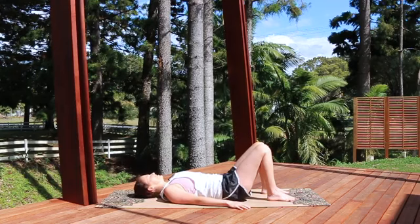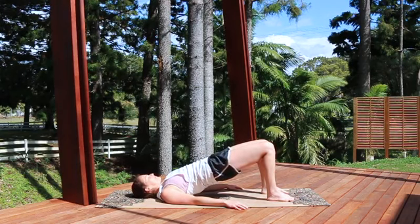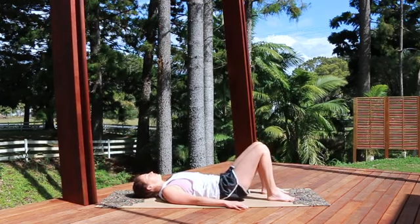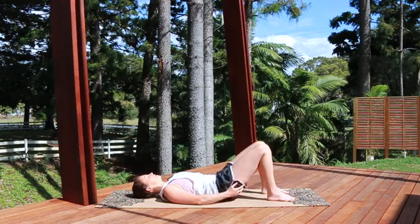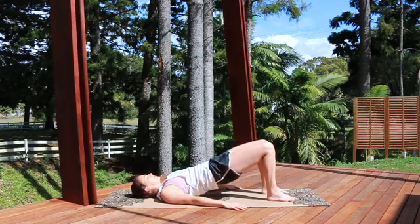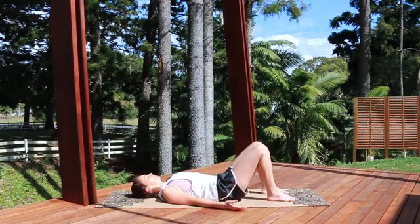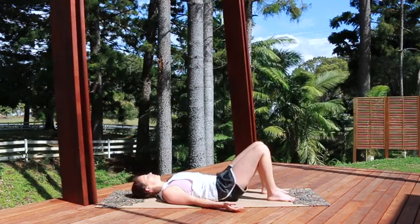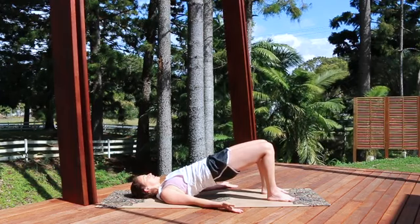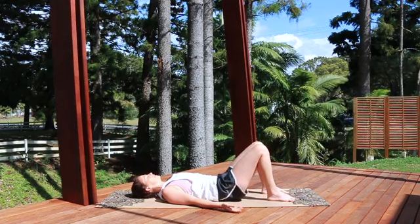Let's say three more — breathing in at the top and exhaling as we come back down. Something else you can check with your bridging, other than squeezing your glutes, is that your hips are level — you can have a look at the top and check that you don't have one hip higher than the other. It's easy enough to try and correct that when you can see it. Exhaling up, squeezing the glutes, piece by piece, breath in at the top, and exhaling back down all the way to relax at the bottom.